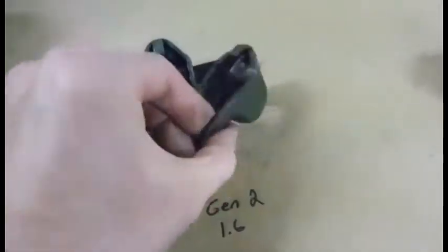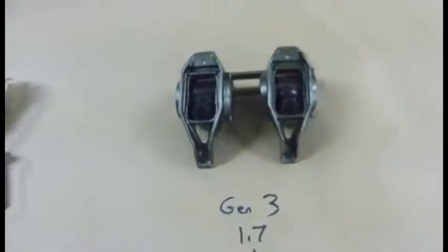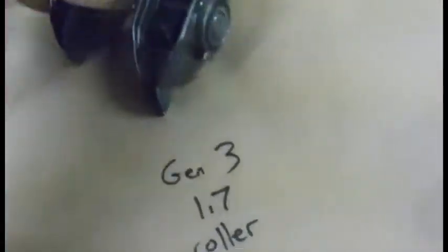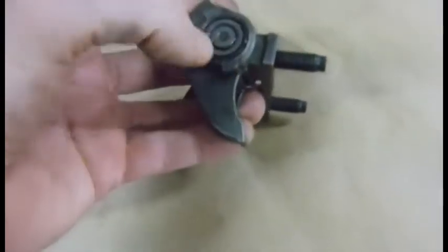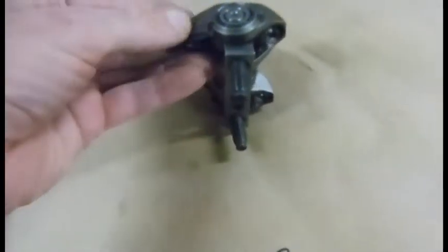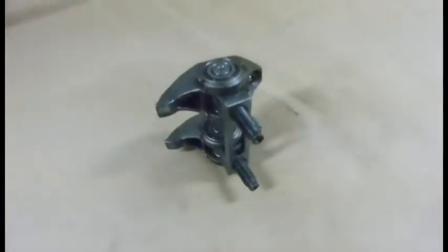It's a cheap cast stamp locator — not a very expensive piece. Here's the Gen 3. This is a 1.7 ratio rocker, so you get an extra lift over the Gen 2. You also get the nicer roller trunnion, but you still don't get a roller end tip on it.